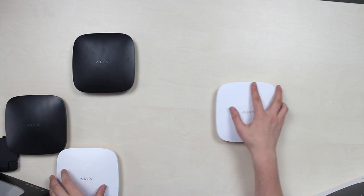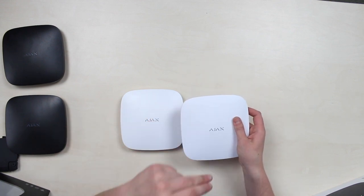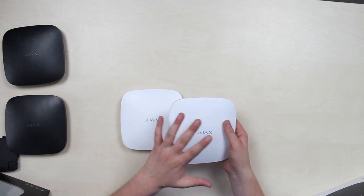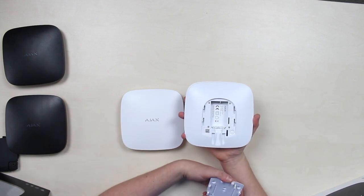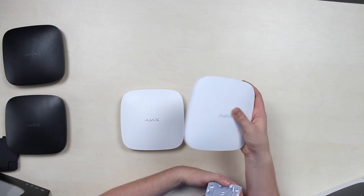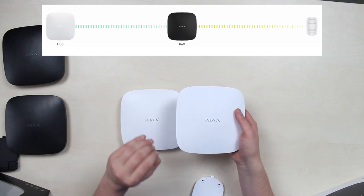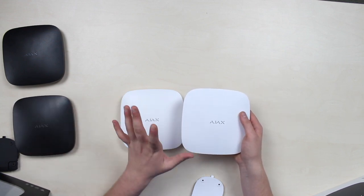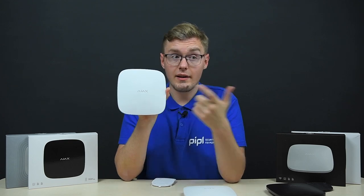Ajax Rex looks identical to Ajax Hub — Ajax essentially took the Hub, removed some processing power, and replaced it with a bigger battery: up to 35 hours versus up to 15 hours for Hub and Hub Plus when the electricity grid is down. Unlike typical internet signal extenders, Rex extends the area of radio communication under which all Ajax system devices operate. Ajax Rex creates an additional radio point with an operating range of 1,800 meters, supports up to 149 sensors simultaneously, and if its connection with the Hub gets interrupted, Rex is smart enough to take control of the connected sensors on its own.